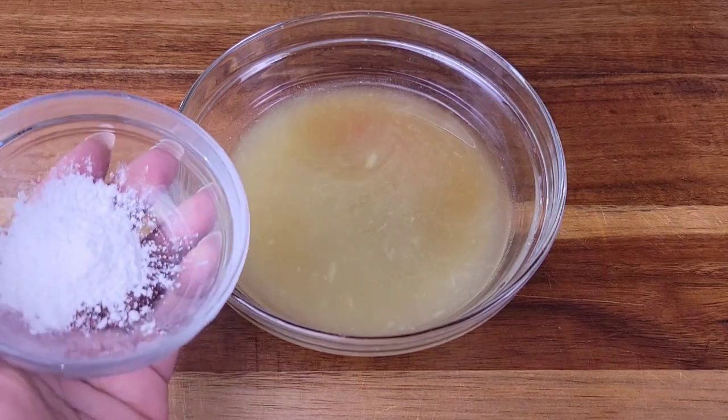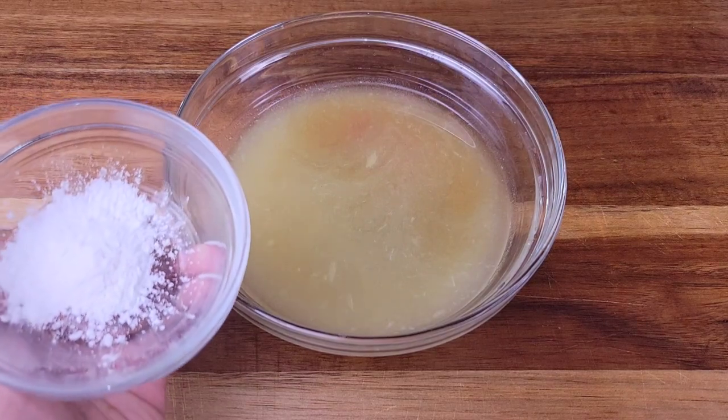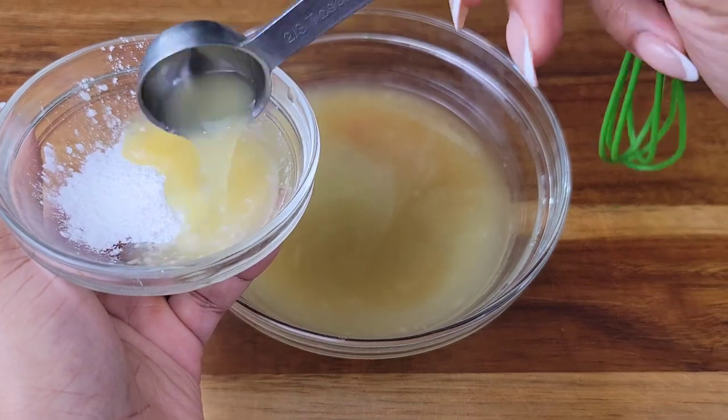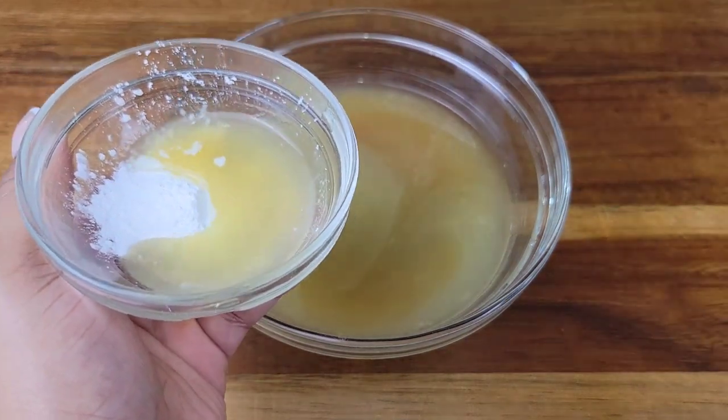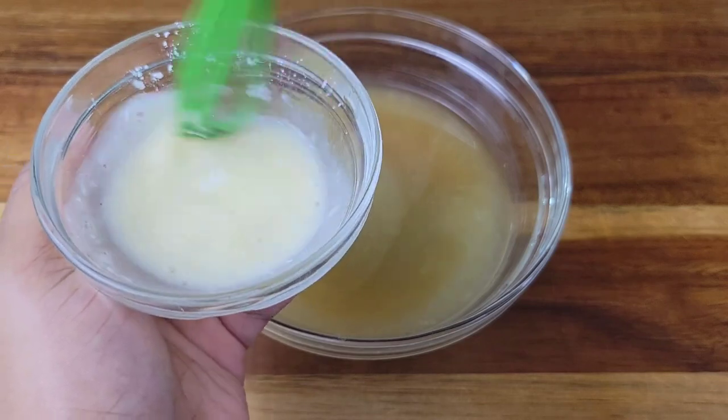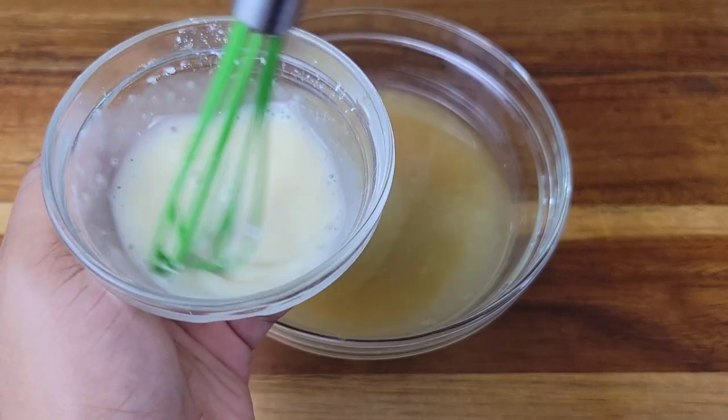To help thicken this a bit, I'm going to be adding cornstarch. What I'll do is take a little bit of this liquid and mix it with the cornstarch, because that does help to prevent it from lumping up. Just mix that in there and then add it to the liquid.